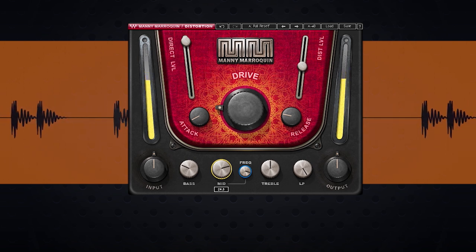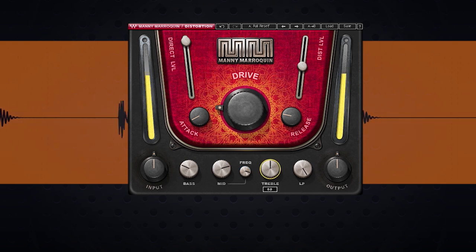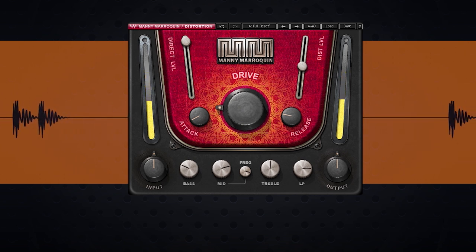I ended up at about 24 in the mid, and that brought out some of that click without getting too harsh. On to the treble — it sets how much high-end is hitting the distortion. It's basically a bell-shaped curve at about 9 kHz. For this kick, we're going to leave it alone for now. The last thing is the low-pass filter, and I'm just going to take this to about 10k — not too much going on above that on the kick. Let me A/B this for you real quick so you can hear the difference.